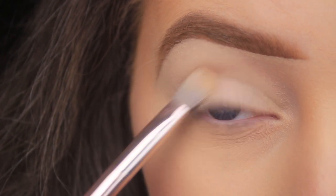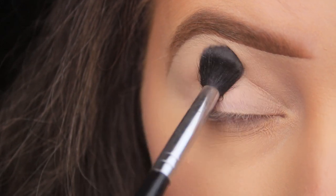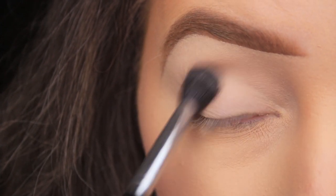I like to add a dusting of this across the lids — it'll just mattify the lid area, and the powder will be there to absorb any oils that our eyes produce and prevent them from breaking down the shadows.